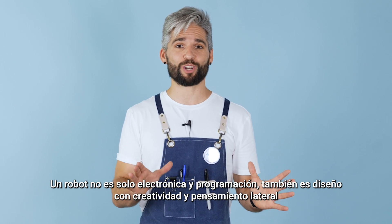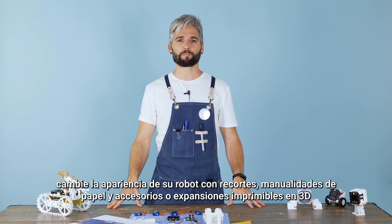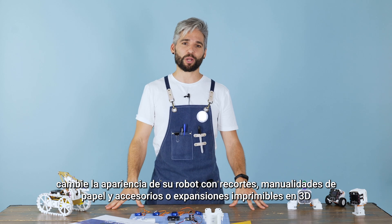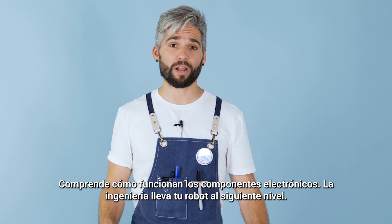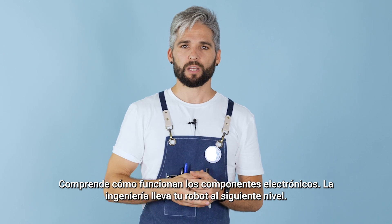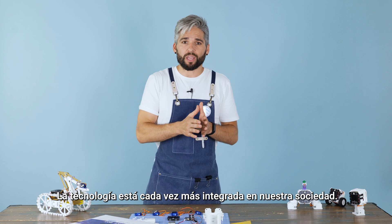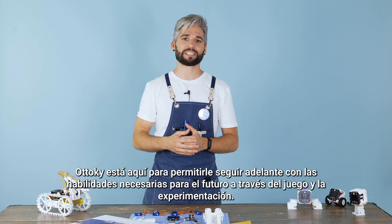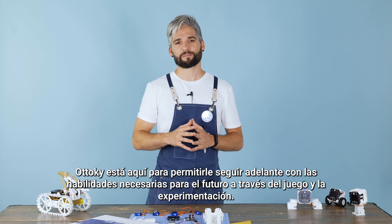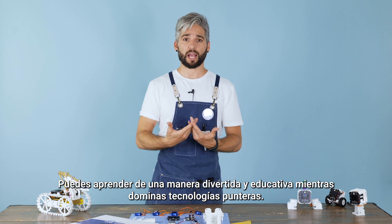A robot is not just electronics and programming — it also has design and creativity. Change your robot's appearance with cutouts, paper crafts, and 3D printable accessories or expansions. Understand how electronic components work. Engineering takes your robot to the next level. Technology is becoming more integrated in our society, so Otoki is here to allow you to go ahead with the right skills needed for the future through play and experimentation. You can learn in a fun and educational way while mastering cutting edge technologies.